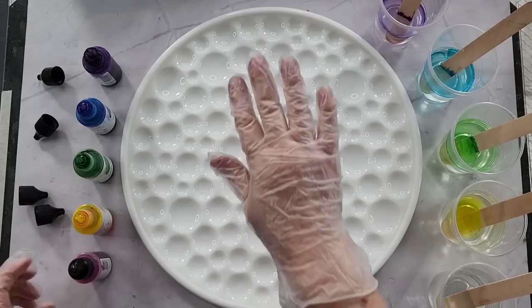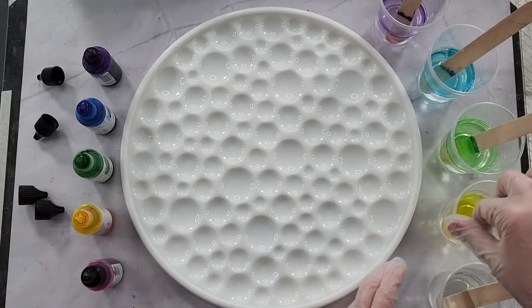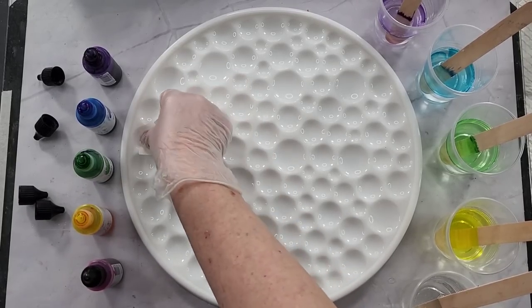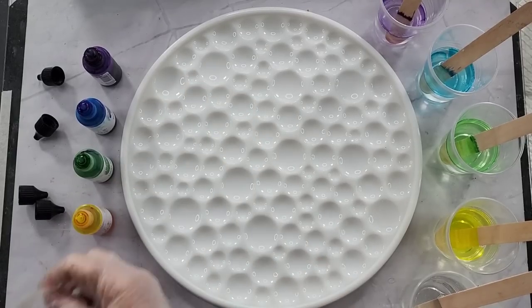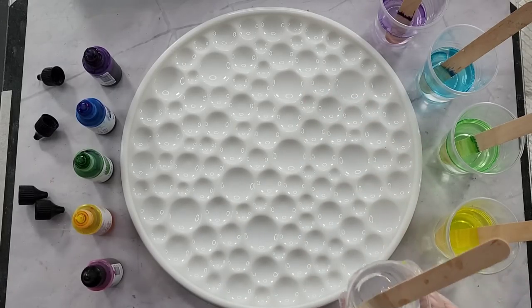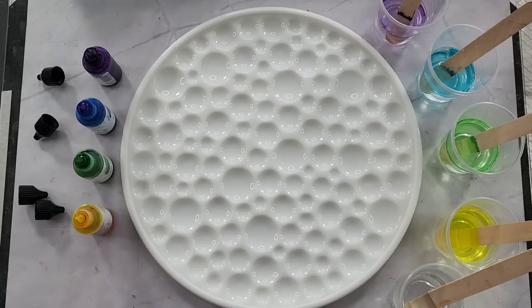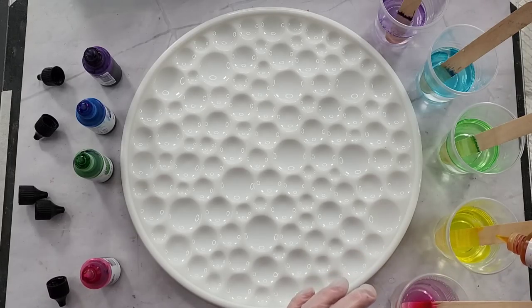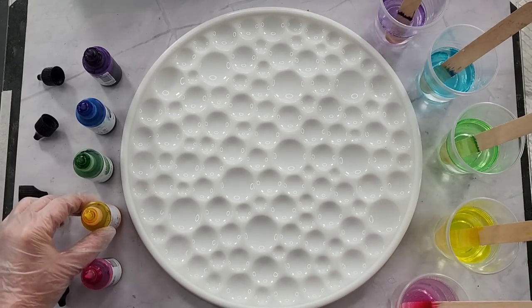I wanted a really clear, almost glass look. So I've got five colors: purple in the middle, then blue, green, yellow, and pink on the outside. My purple has the least amount of resin, the blue a little bit more, green more, yellow more, and almost full with the hot pink. I'll need more drops as I go along — about ten drops of the pink.